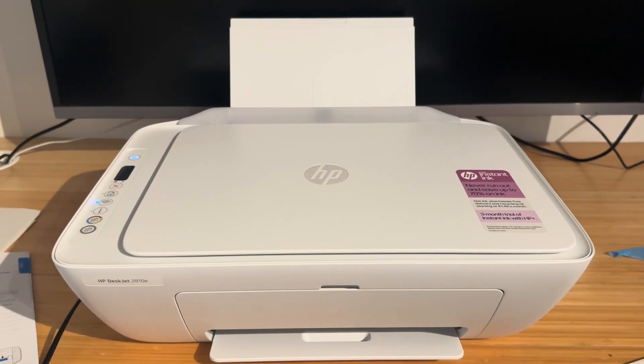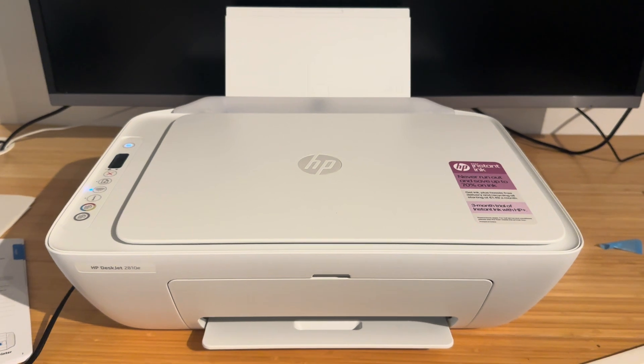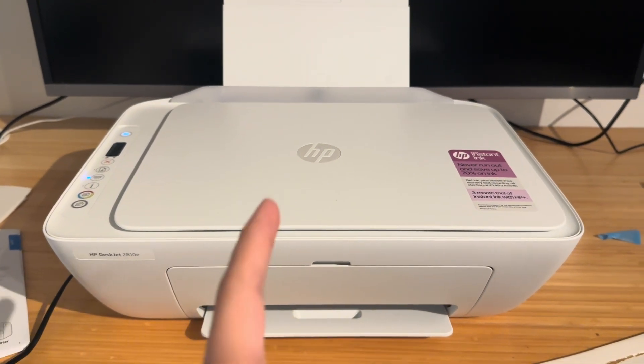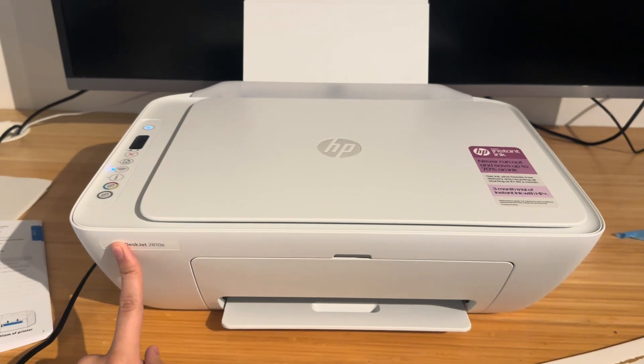Hello everyone and welcome back to my channel. In this video I'm going to be showing you how to clear the E2 error, the infamous E2 error for your HP DeskJet printer.